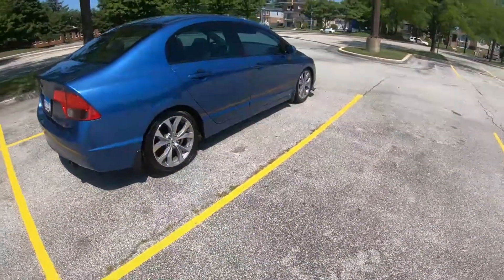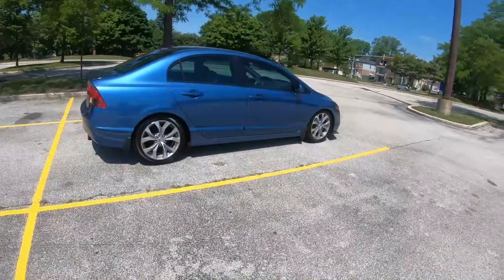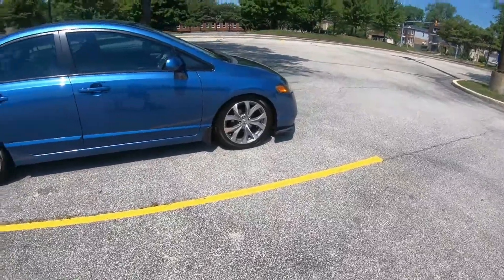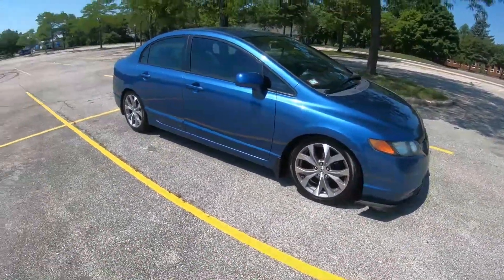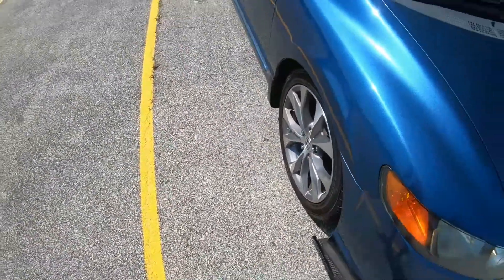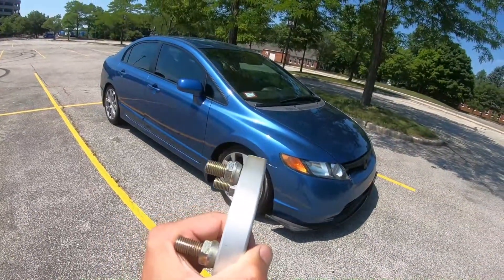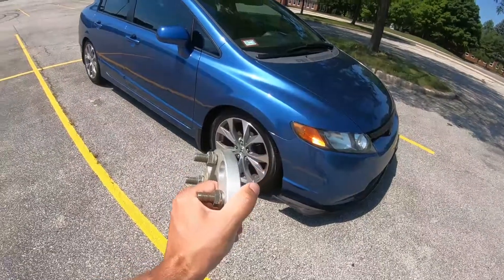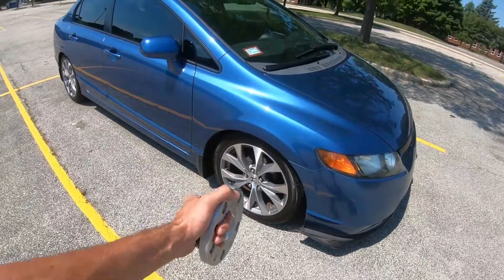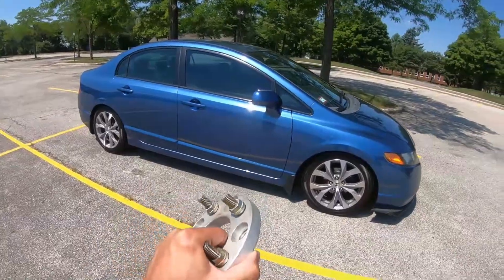Welcome back to the channel. So recently we got our car lowered on Megan Racing lowering springs and Truhart Sports shocks. The only drawback is the fitment — these wheels tuck in way too much. On this video we're using a 17 millimeter wheel spacer on the front and on the back and we'll see what 17 millimeters does for the offset and the look of this vehicle.